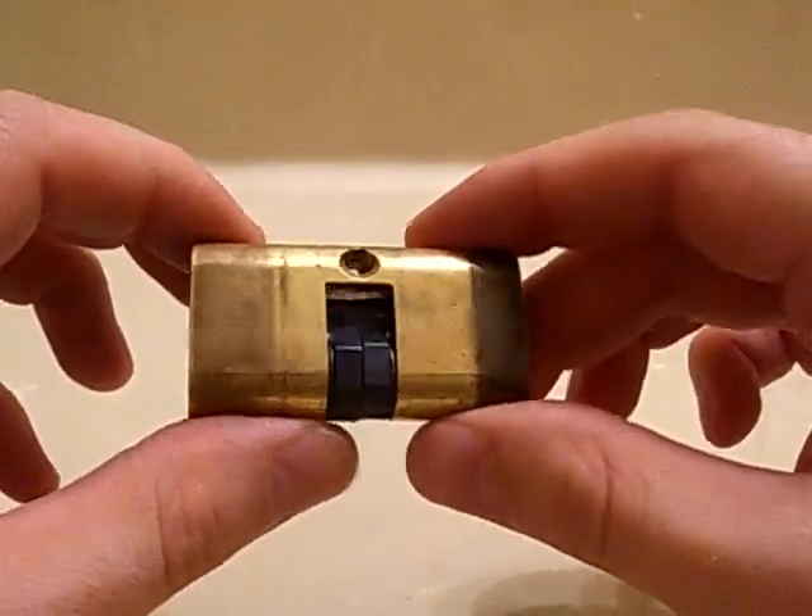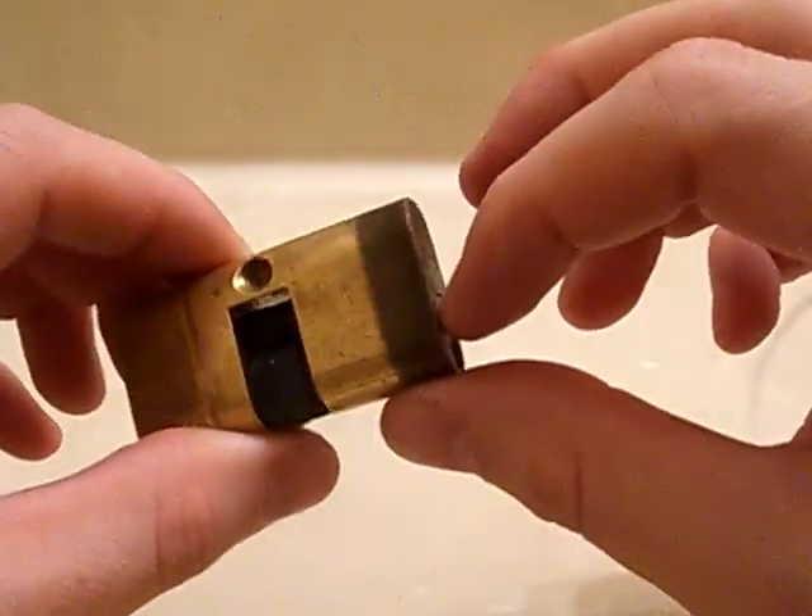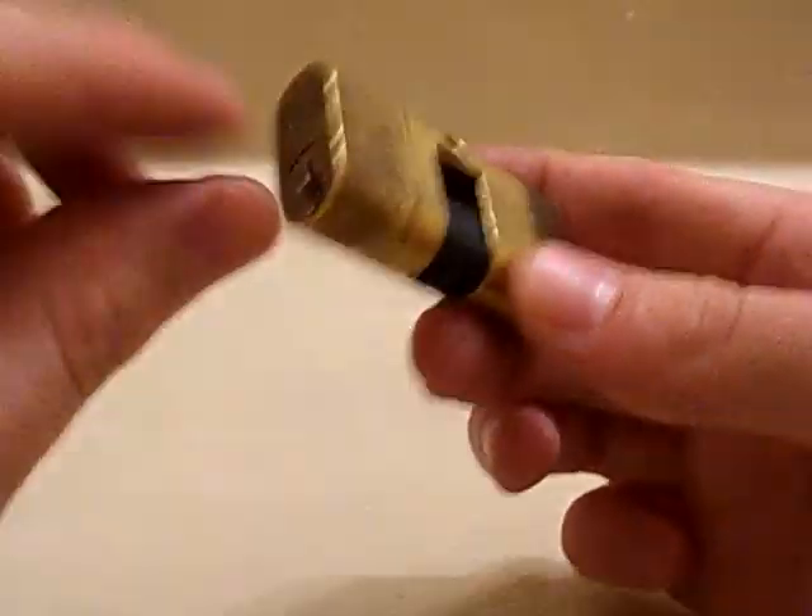This lock wasn't used until recently. This side seized up and doesn't work anymore, but this side works just fine.